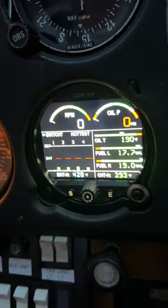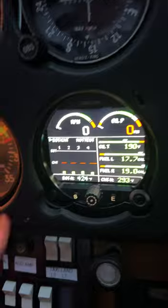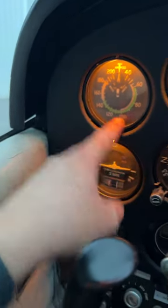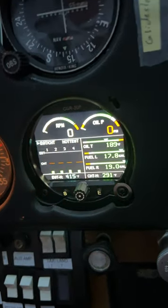We just want to keep those CHTs below about 420 during the climb by backing the power back to about 2500 RPM and doing about 100 miles per hour on the airspeed — that will help keep that down and help keep the oil temperature down.